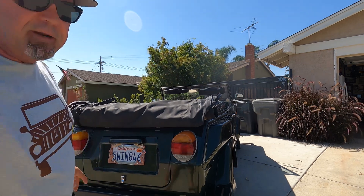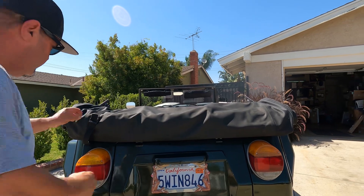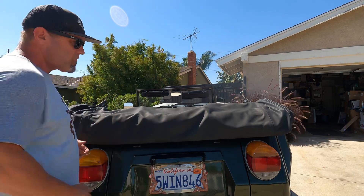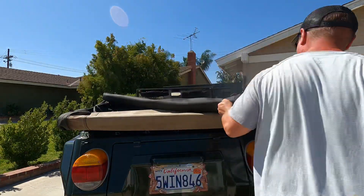You do that on both sides. Now what you're going to do is fold the top back into the camp.